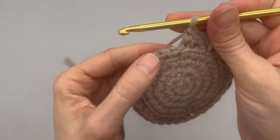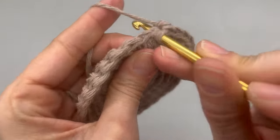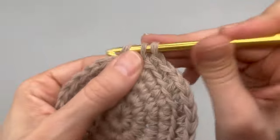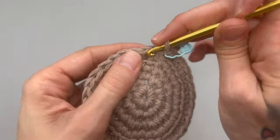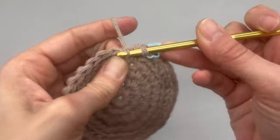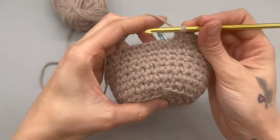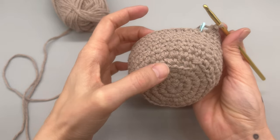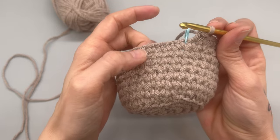For round six and moving up, we are going to be working through both loops like we normally do, and then replace your stitch marker. I'm going to do a few rows of single crochets through both loops. I went ahead and did seven rows of single crochet. In total you should have eight rows after we did the back loop row — so one through eight.